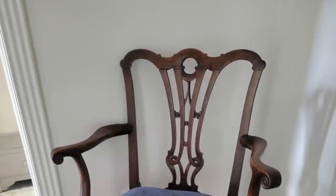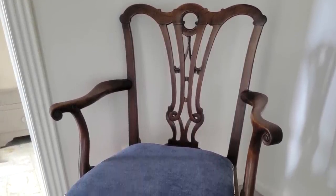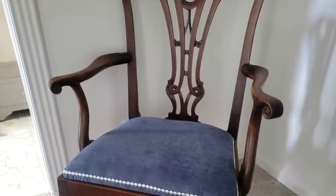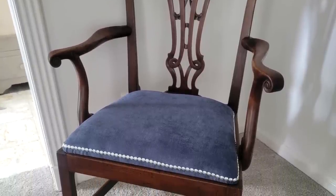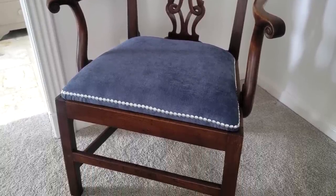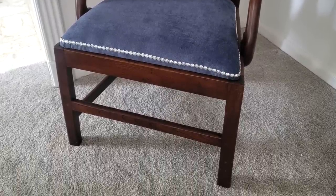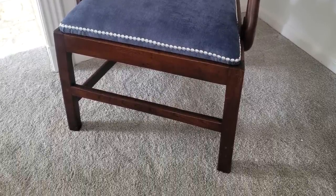Here it is all finished. The focal point of the back of the chair is so gorgeous — craftsmanship like that does not exist anymore, and it deserved to be shown off by having a simple fabric on the seat. I am so proud of this five-dollar estate sale flip, and it's currently in my bedroom — I'll show you that later when I do my bedroom makeover.